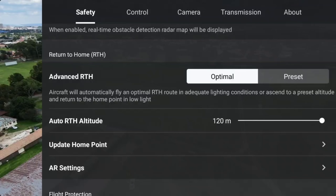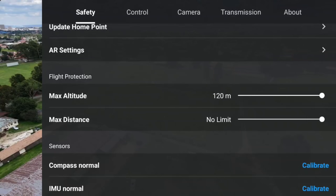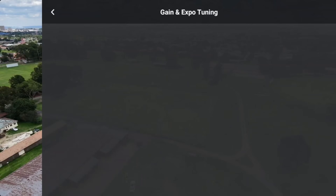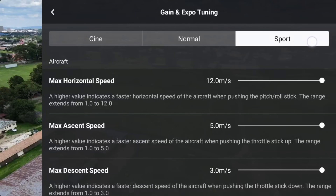In my settings I'm going to push all the parameters to the max. To set that, we go to Controls, Gain and Expose Settings. Here the normal speed is already at the max, and on sports mode it is also already at the max.